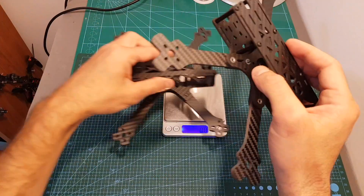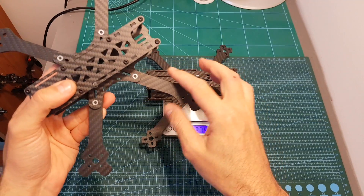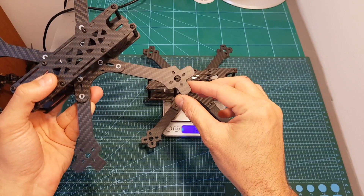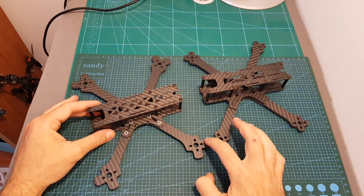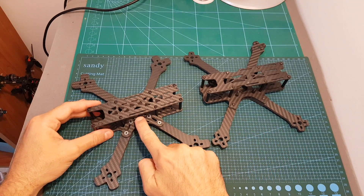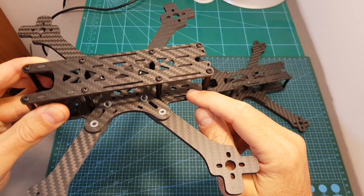Comparing it to the 0.11, this frame is a little bit lighter, and the reason is that the 0.2 version features better protection for the motors which adds some weight. In addition to the added motor protection, we can now find a 20x20 mounting option in the center, and also on the back of the frame there is a 20x20 mounting option for a VTX.